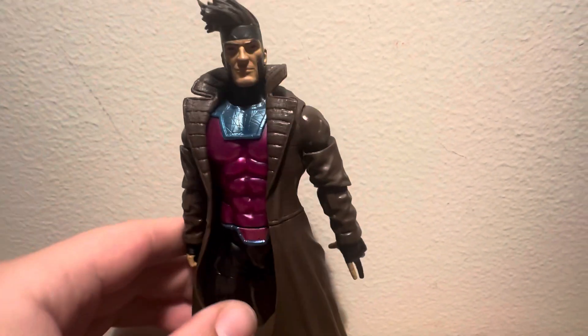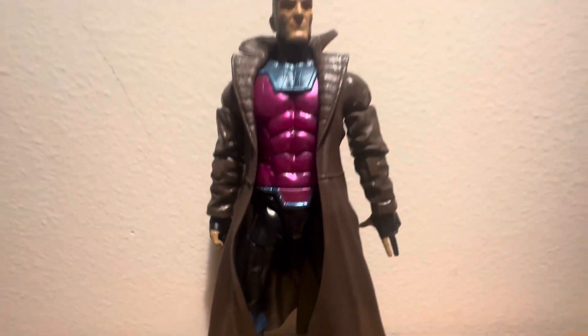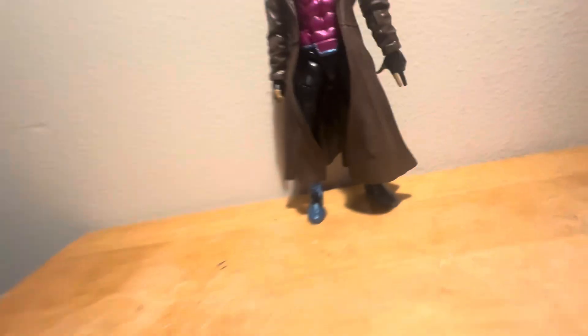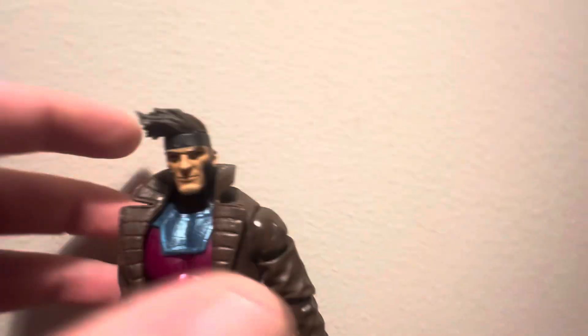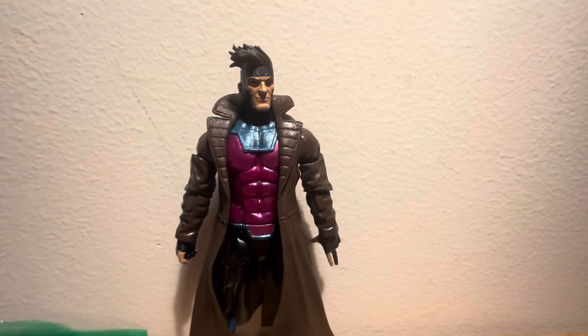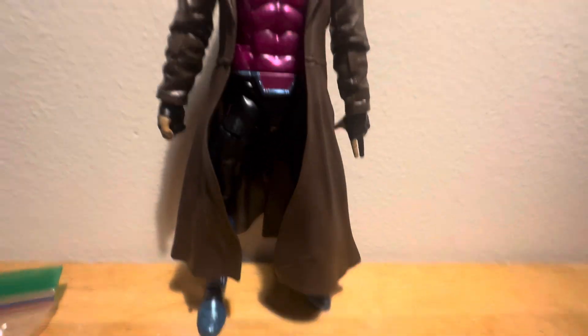I want to give you this video because you guys have been asking me since I did a video on this one — since I got this figure, you guys have been asking me to do a video review on him. I got a figure review place, Fig Hunt Play, the DC Play, the Mario Play, and a custom review place where I put all my custom reviews.